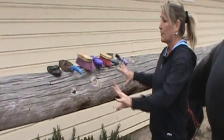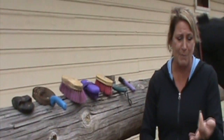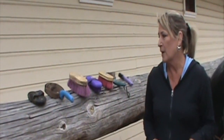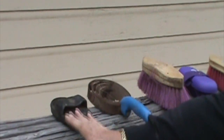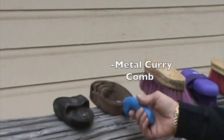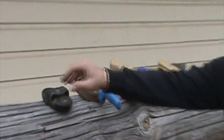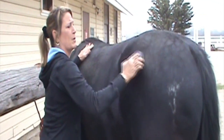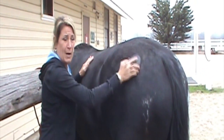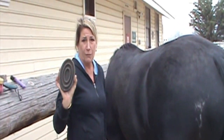We have several different tools that we use when grooming, depending on whether we're dealing with mud, dust, etc. These two brushes here are called curry combs. This is a rubber curry comb and a metal curry comb. The curry combs are really good when you have mud or sweat that's caked on — you can use them in a circular motion to kind of loosen up the mud and grime. The rubber curry comb works very well for that.